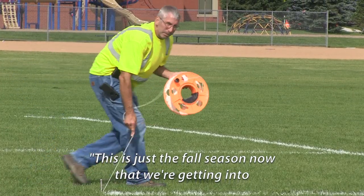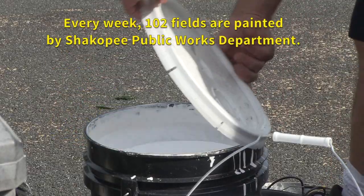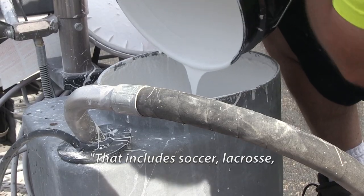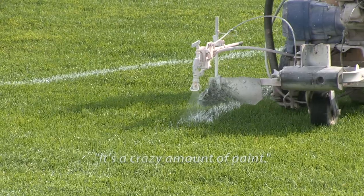This is just the fall season now that we're getting into, so we have to relay it out again. That includes soccer, lacrosse, football now in the fall, softball, and baseball. It's a crazy amount of paint.